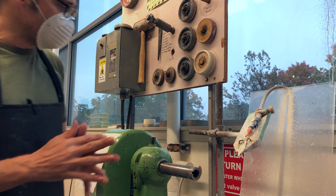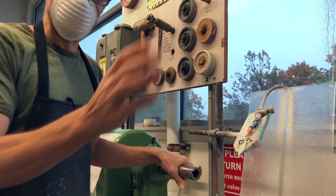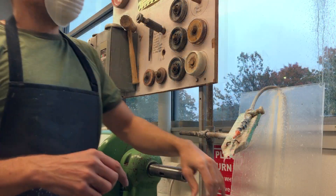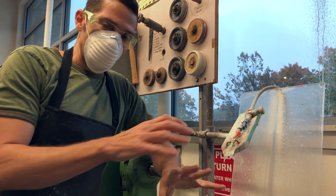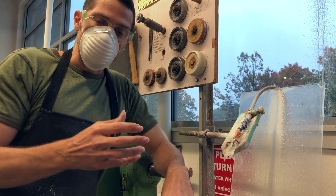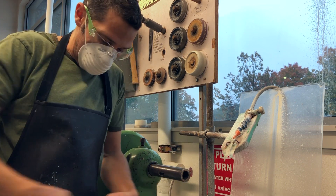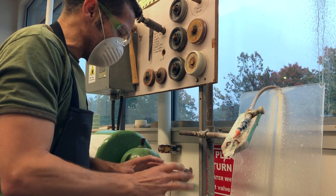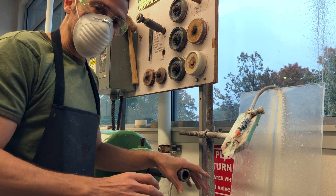Let's talk about some safety stuff first, then we'll cover setting up the machine, taking it apart, and the particulars of actually using it. For the Merker lathe: I don't have any rings on, no dangly jewelry, no long sleeves, and if I had long hair it would all be back. Nothing like straps or tassels — I don't have my apron tied around the front. I don't want anything that could get caught in this wheel. It's a very powerful machine and you don't want anything caught in it while it's spinning.